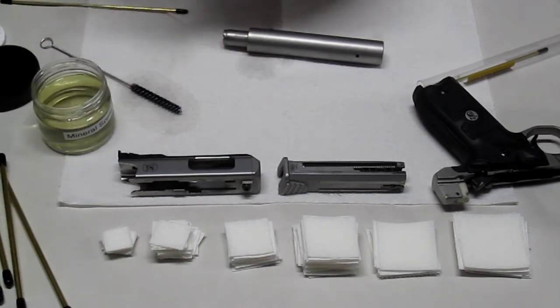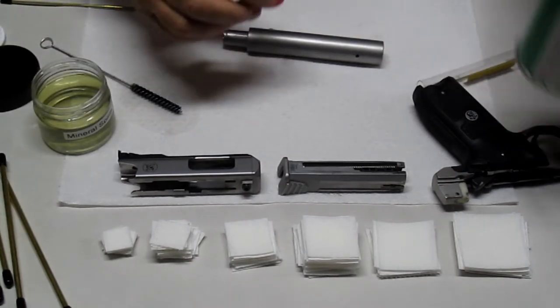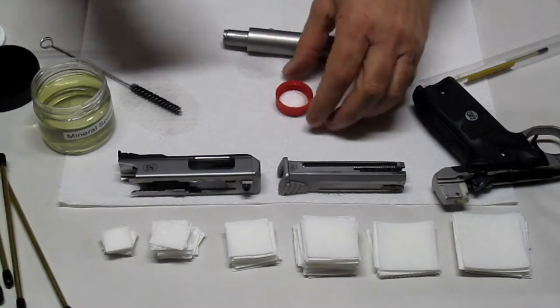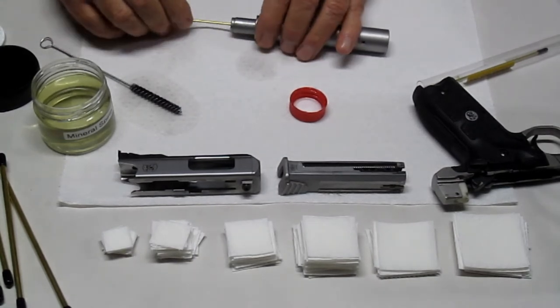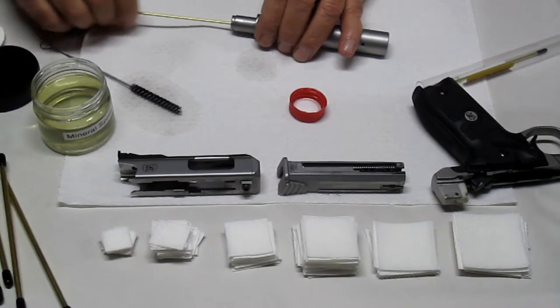Now I'm going to run a little Ballistol through — you can use Frog Lube, Hoppe's No. 9, or whatever you want, but I'm going to run a little Ballistol through to finish up. Then I'll check the bore with my eye loupe to see how clean it is — it should be spotless.